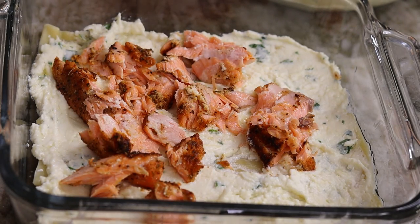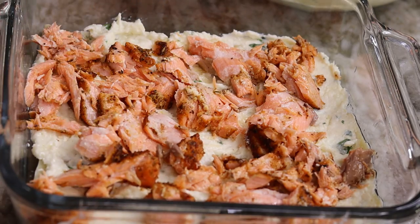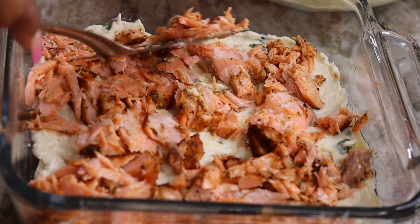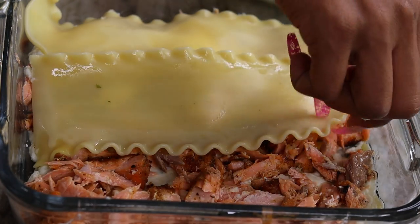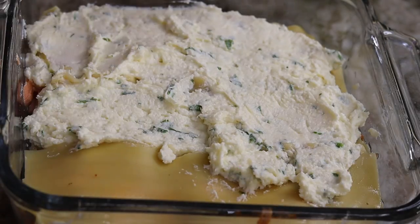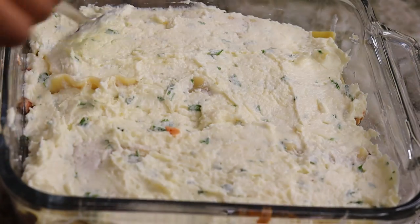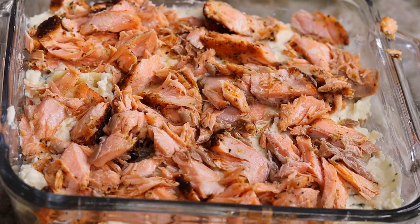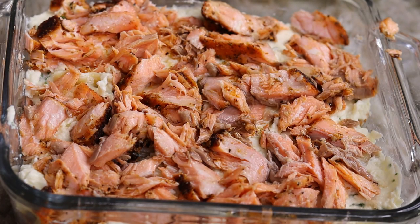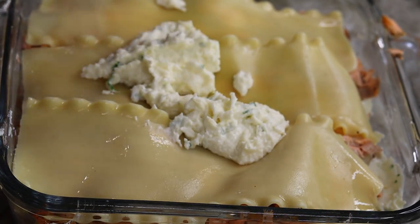Now I'm going to add the fish right on top, just like so. Make sure you have a nice layer of that salmon so every bite of the lasagna has some salmon in it. Then add another layer of the noodles, followed by another layer of cheese. We're going to do one last layer of lasagna noodles — just repeat the same process. Once you're done, pour the cheese sauce right on top.